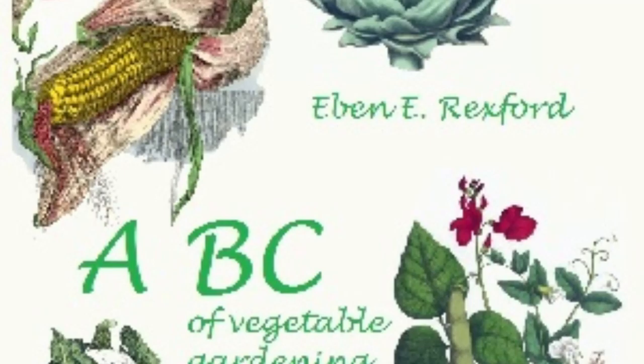Squashes and pumpkins will not keep well if stored in very warm places. A room that is just a little above the frost point is the best place for them. It will be found far superior to a cellar, as the latter is generally more or less damp, and dampness is one of the worst enemies of these vegetables. A cool, dry atmosphere is what they need, and if it can be given them, they can be kept in a fine condition through the entire winter. Care should be taken, in gathering them, to not break their stems. If this is done, they frequently decay at the place where stem and vegetable unite, and this condition spreads rapidly to all portions of them.